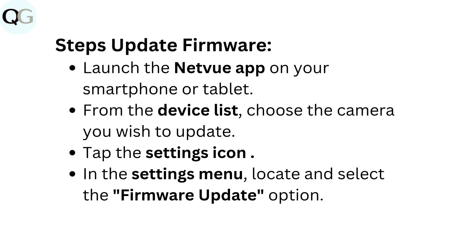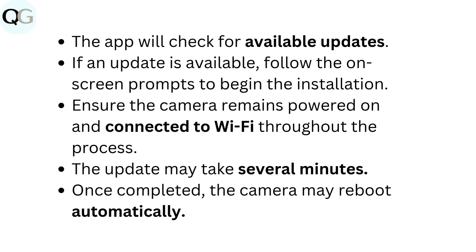To update firmware: launch the NetView app on your smartphone or tablet. From the Device list, choose the camera you wish to update. Tap the Settings icon and in the Settings menu, locate and select the Firmware Update option. The app will check for available updates. If an update is available, follow the on-screen prompts to begin the installation. Ensure the camera remains powered on and connected to Wi-Fi throughout the process. The update may take several minutes, and once completed, the camera may reboot automatically.